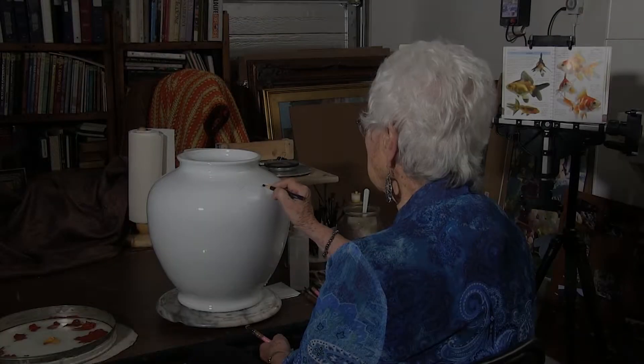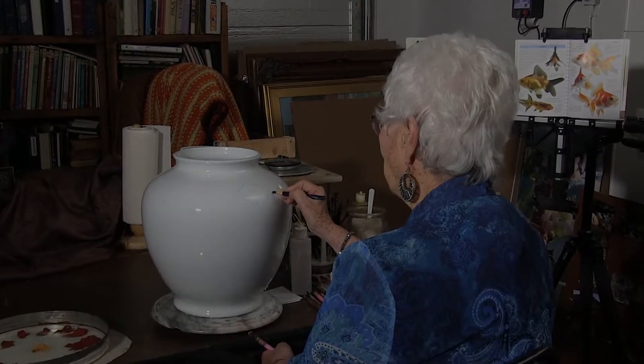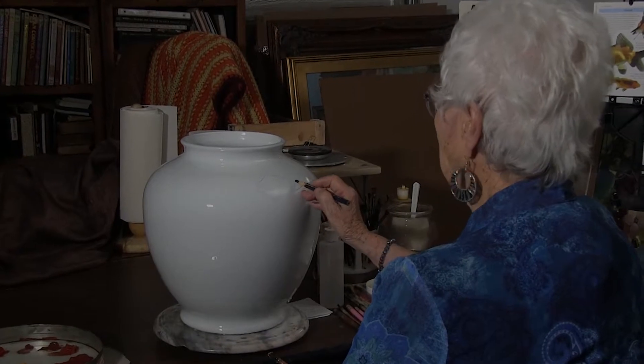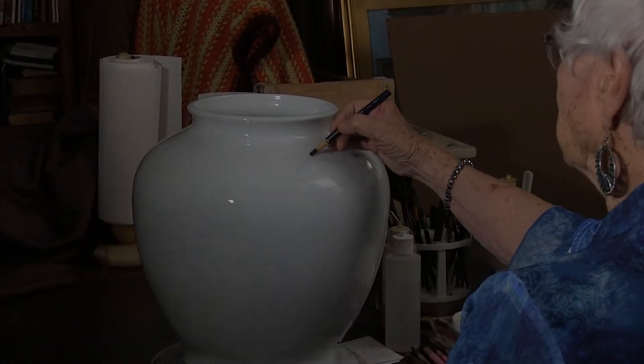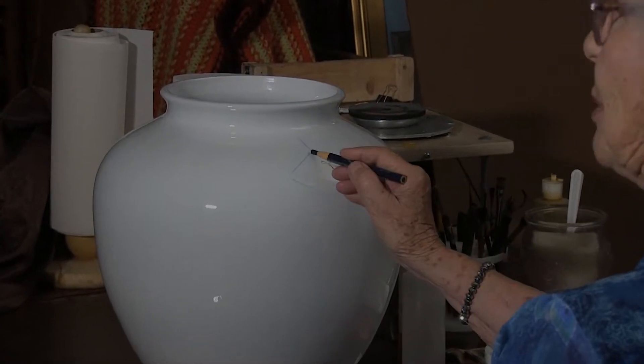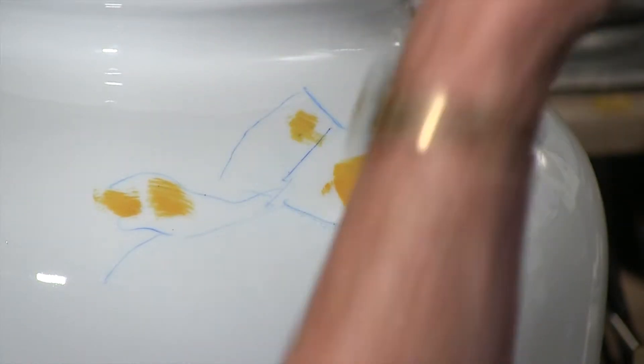Draw in the basic shape of the body of the fish with just a suggestion of the head. Now the dorsal fin is going to take place at the peak of the body of the fish and go all the way down. Maybe just a hint on the tail.